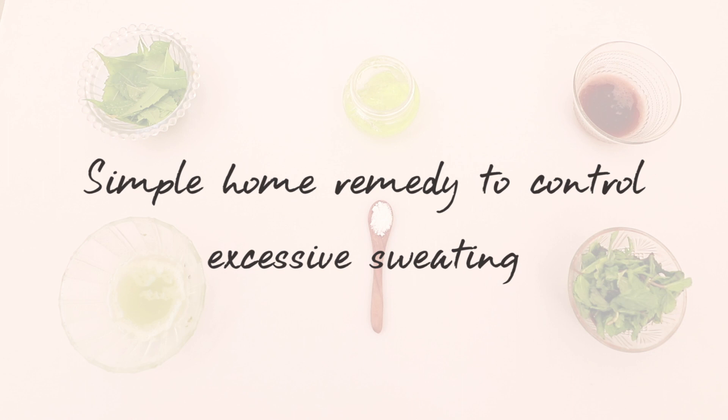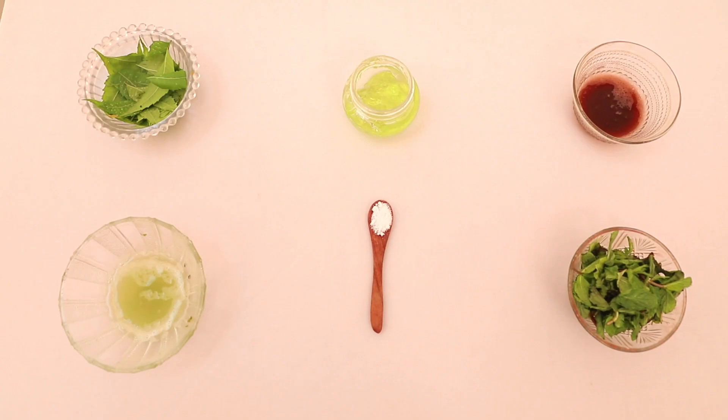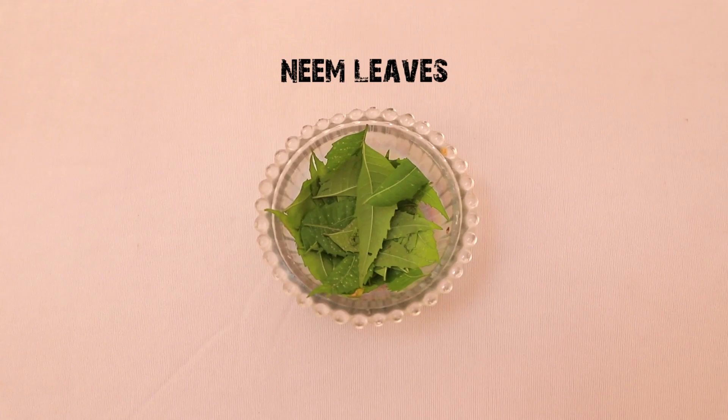Hi, welcome to Dreamvella. In today's video you're going to see a basic simple home remedy and a few effective tips to control excessive sweating. Let's get started. These are the ingredients required — let's see them one by one.